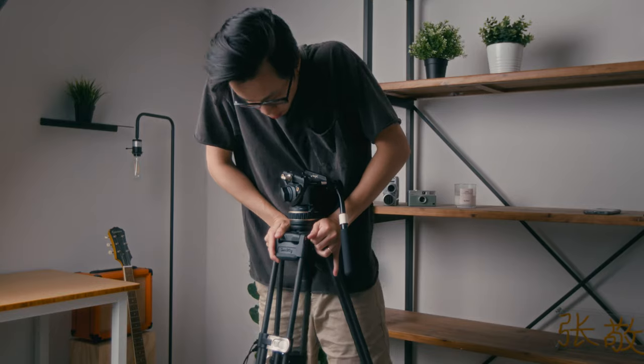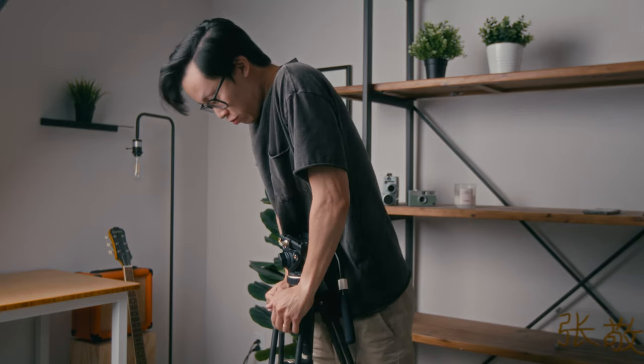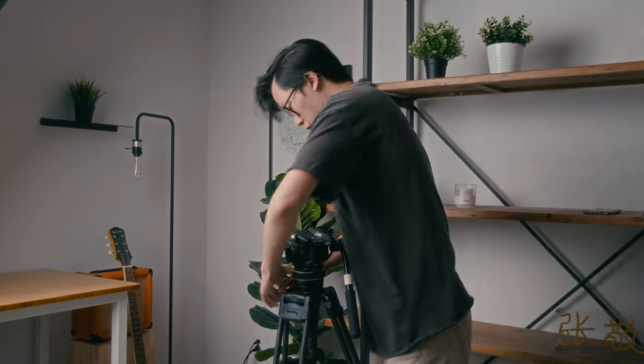Just to see how stable and secure this whole tripod is, I'm going to raise it up a little bit and then push down to see if I can get it to buckle. It's not really giving me anything. You really have to put a lot of pressure onto the side of the leg in order for it to actually move. This one's not moving. This one's not moving either. That one's not moving. So you really have to push down specifically onto one leg to get it to buckle at all. Aside from that, this whole tripod is extremely stable.